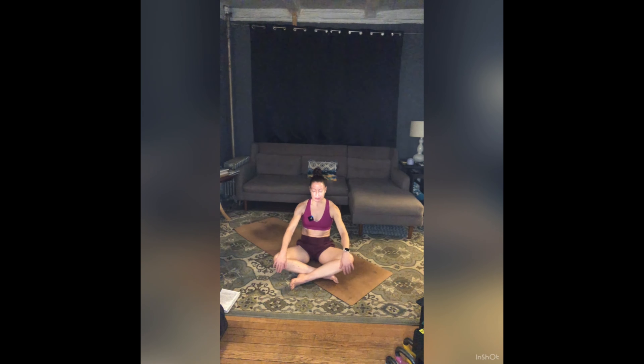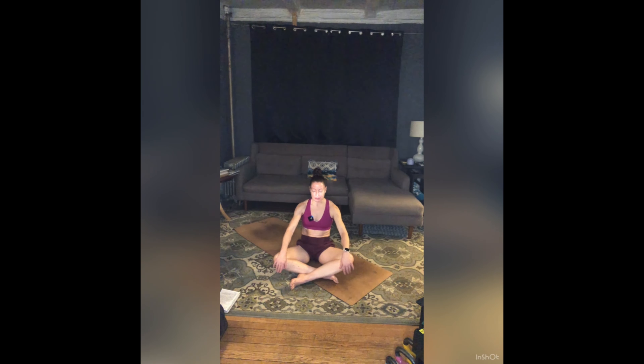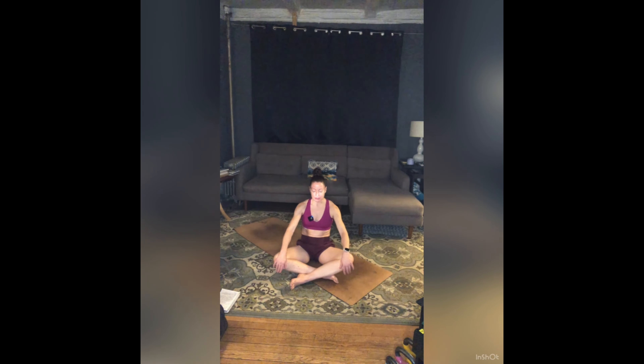Draw your hands to heart center, sealing that in. Bow your forehead to your heart. Allow your eyes to crack open. Lift your chin, release your hands to your thighs. In any way you'd like to, make your way onto all fours.